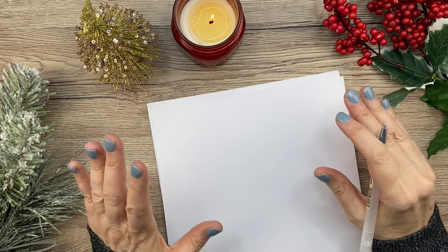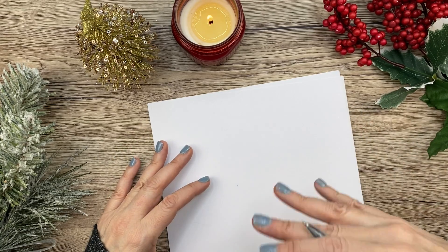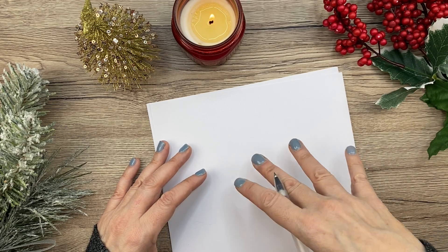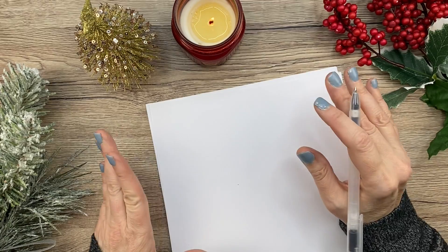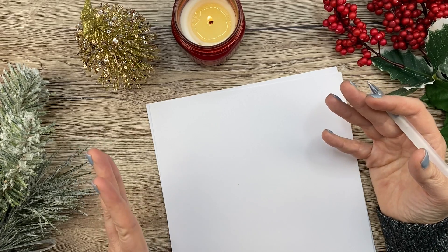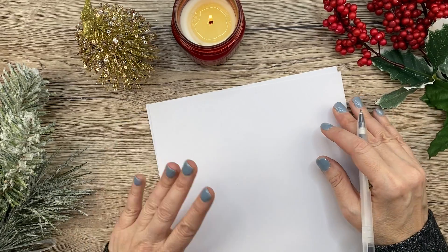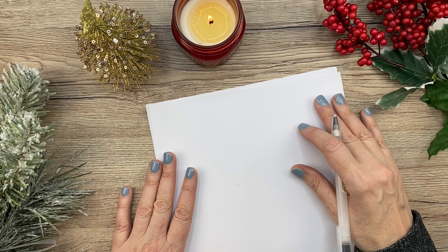Before we start, I just want to give you a little disclaimer. It is hard for me to draw when my head is kind of far from the page, and when I am filming videos my head can't get close. So these drawings are not going to be as good as they would be if I was just drawing on my own, but hopefully these will give you some ideas. I'm just going to do a voiceover, talk through it, and speed it up. I hope you enjoy.